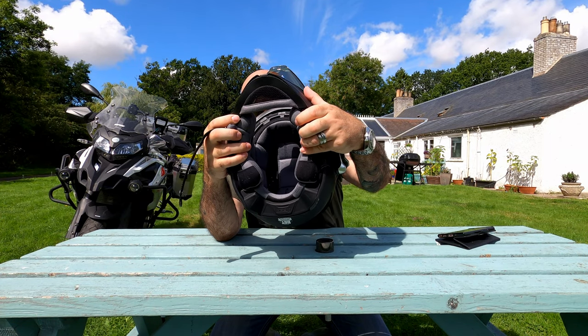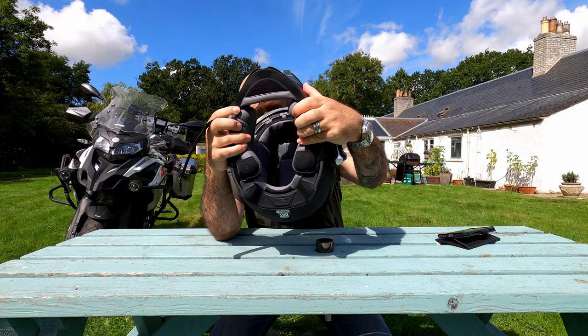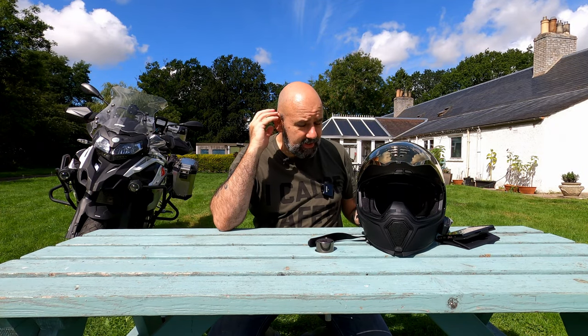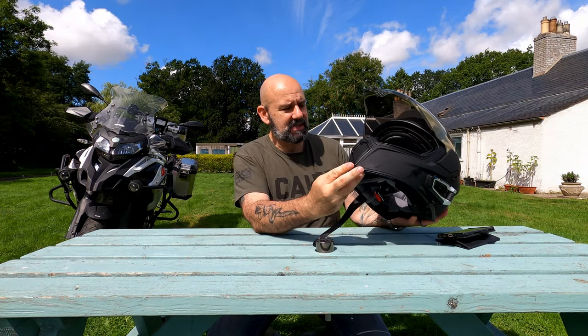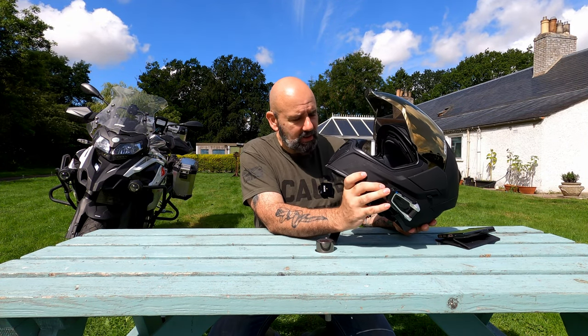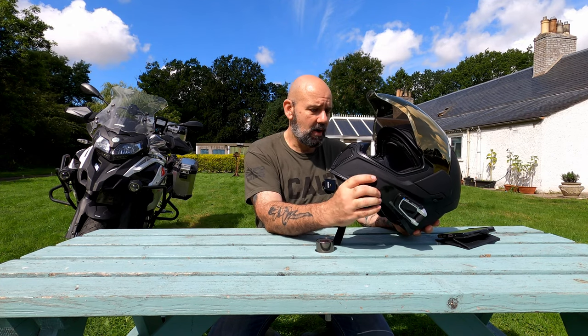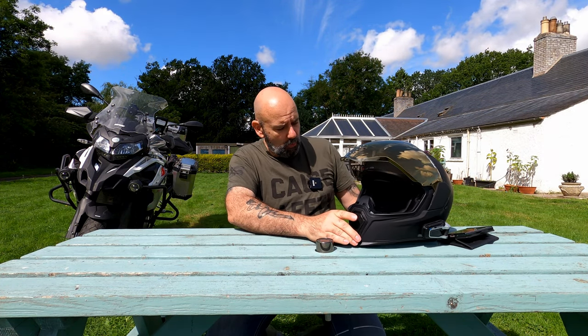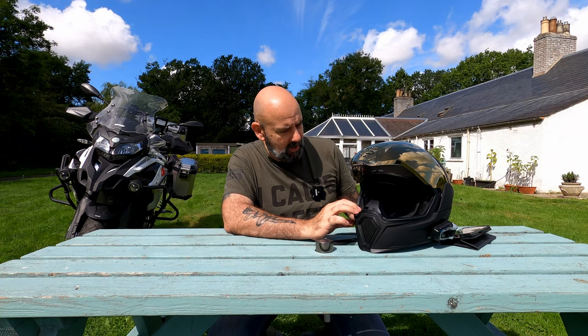The interior is very plush and nice — there is absolutely nothing that catches your ears. The material is really soft and well-padded all the way through the helmet, and as I said, the airflow is very good.